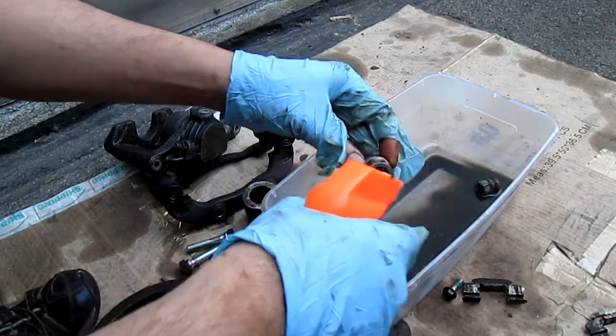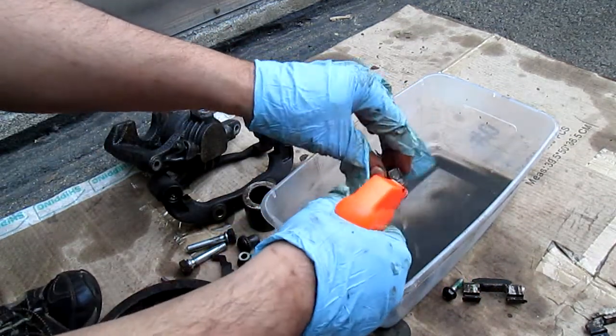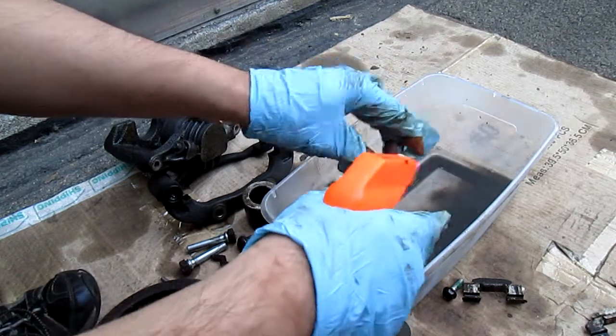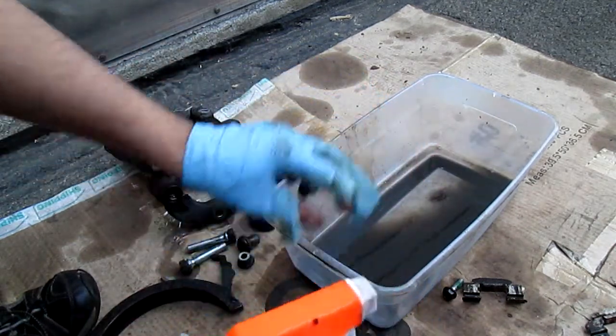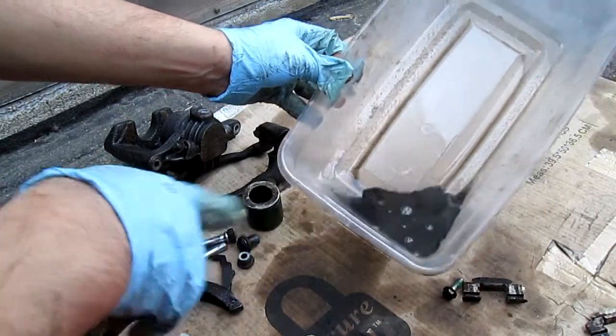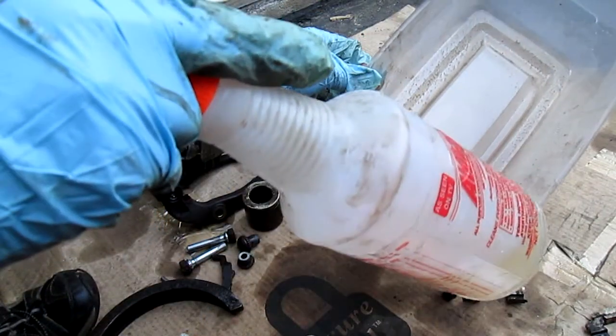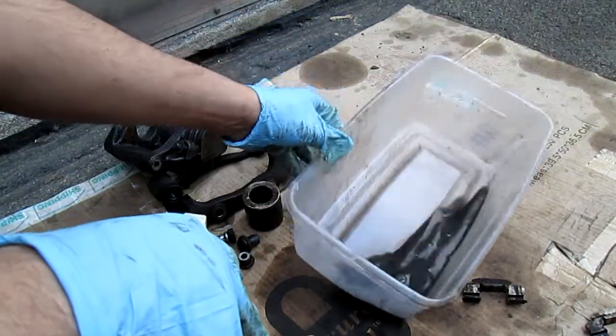Same thing with these nuts — easiest way to get them out, just spray them, let it dry, and look at all that. That's the grease that came from most of the stuff right here. And imagine this was gas — so that's another way.